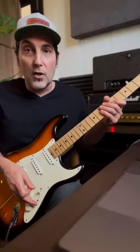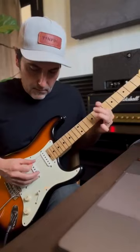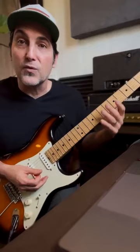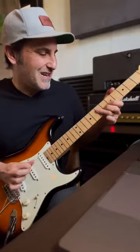Step three: roll down the guitar's volume and switch on your neck pickup. All you have to do is roll down the volume for less gain. All you have to do for an epic lead tone is roll up your guitar's volume. Roll it back down.